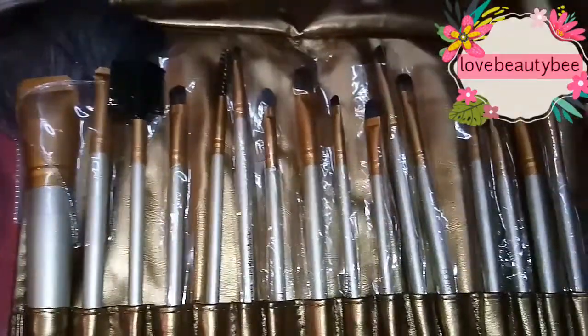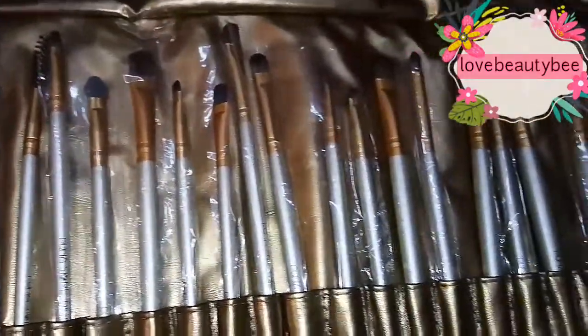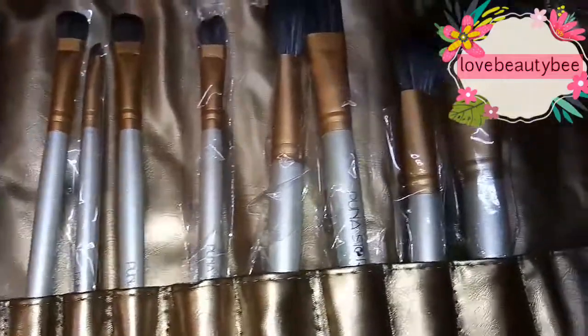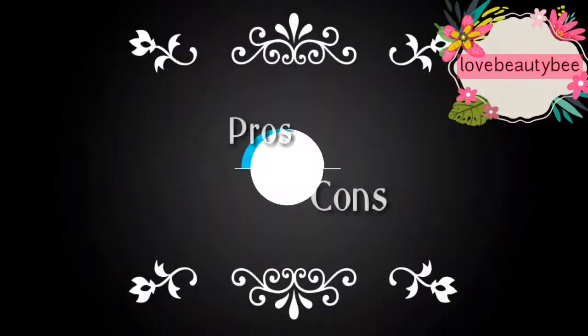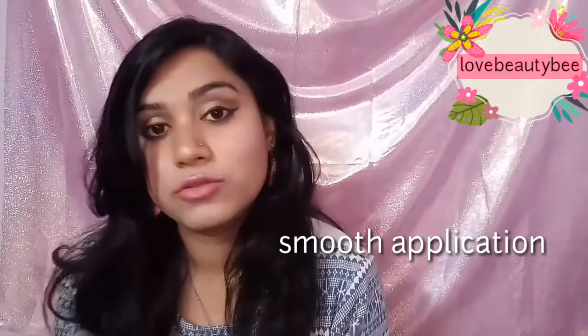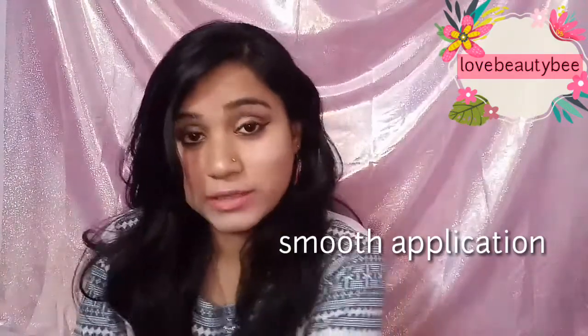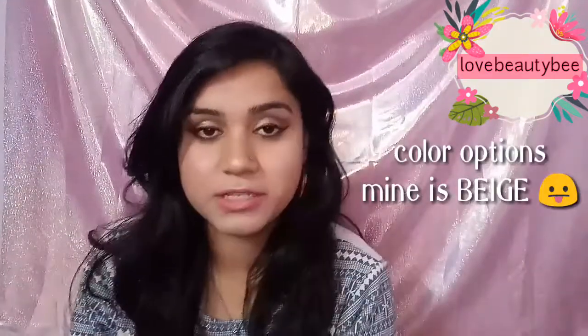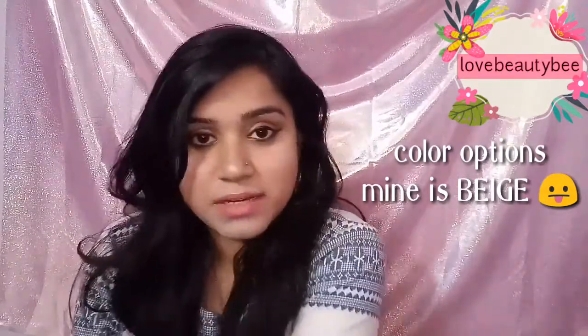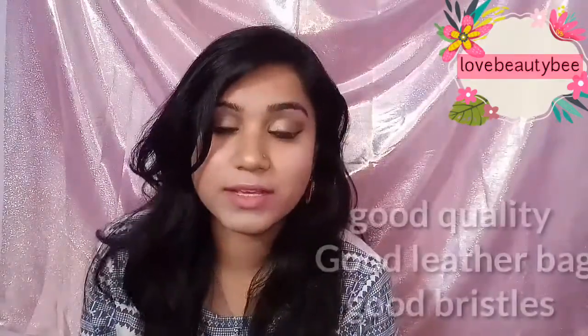This was my complete and honest review for the 24 brush set from Puna Store. I hope you like it. This bag is very good and very smooth — you can also get some color options like beige, copper, and leather color. We invest money in brands and spend too much, but this is very good budget quality.